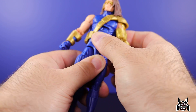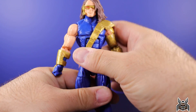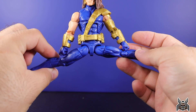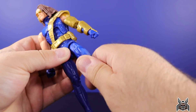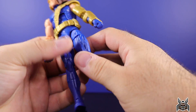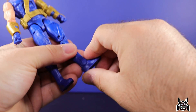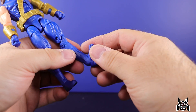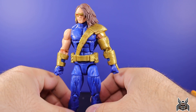If you lift the belt piece up a little you can get full rotation. The legs go out super far apart — you can do full splits. He can kick forward a decent amount, the leg goes back a little, and there's an upper thigh cut. Double-jointed knees, a calf swivel, foot hinge all the way down, a little hinge going up, ankle pivot, and pegs at the bottom of the feet. Standard Bucky Cap articulation — you know what you're getting.